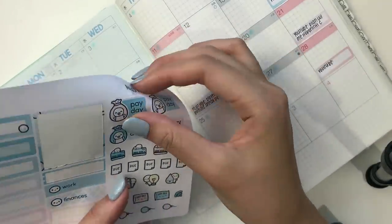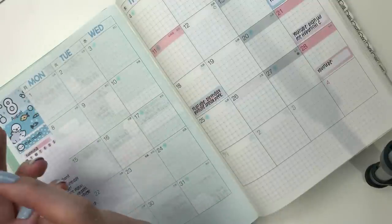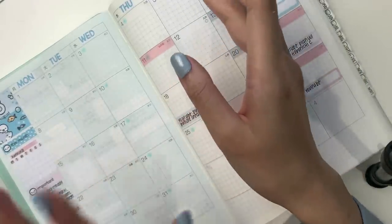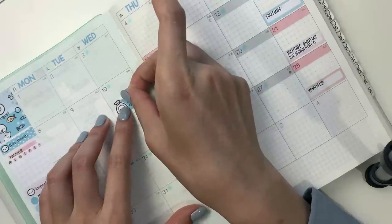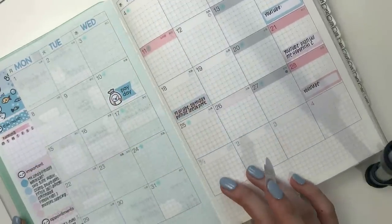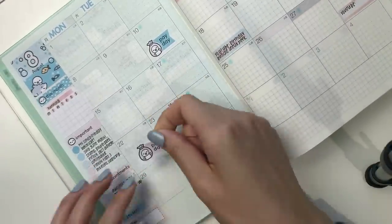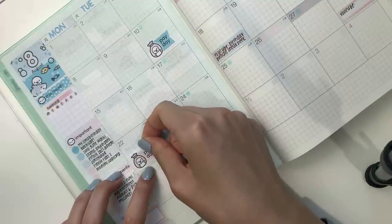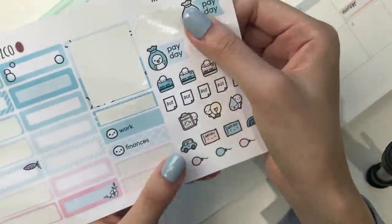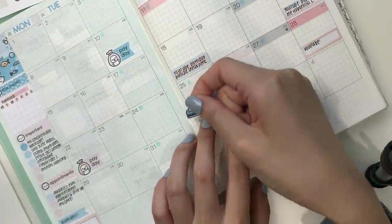Another thing I have to mark are my paydays — I have two paydays. They're not related to the Coffee Monster's Code, but I still mark them in anyways. I get paid on the 10th, and then the other is on the 20th, unless it's a weekend, so that would be on the 22nd. And then I pay my personal credit card bill on the 25th — this is a little credit card-y emoji.